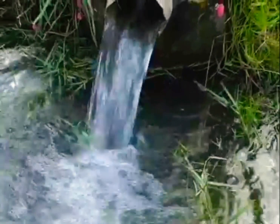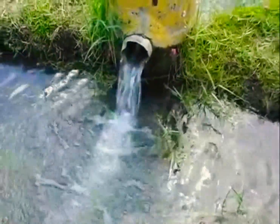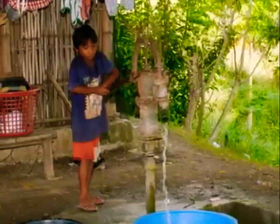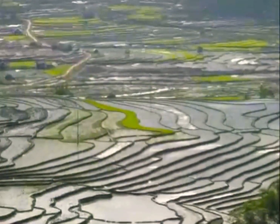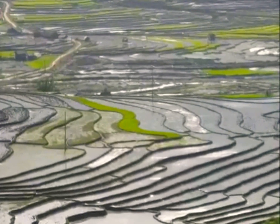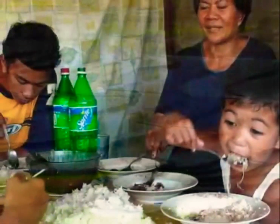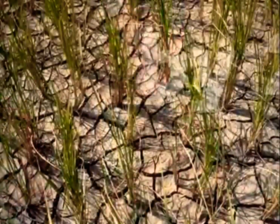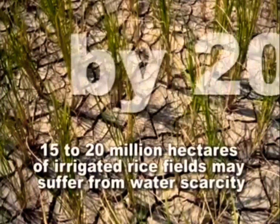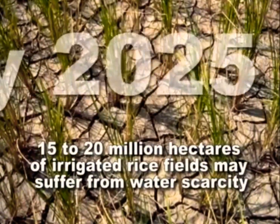Across the globe, water is fast becoming a precious commodity, as more and more people use water for the household, industry, and agriculture. Rice uses up the most amount of water in agriculture, with almost half of the world's population depending on rice as their staple food. By 2025, 15 to 20 million hectares of irrigated rice fields may suffer from water scarcity.